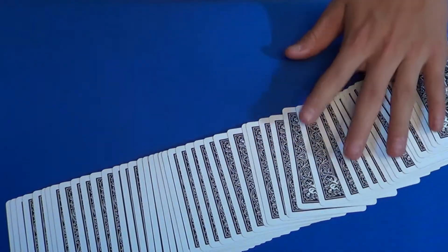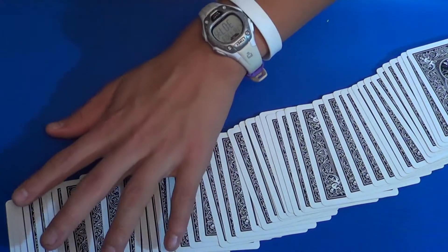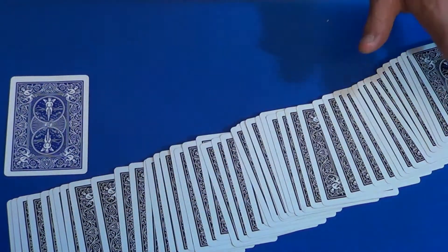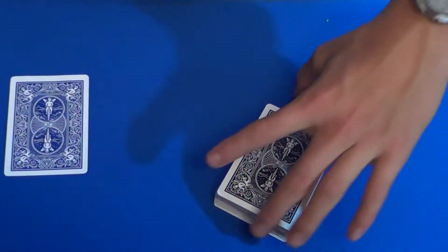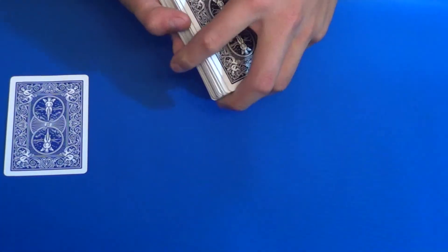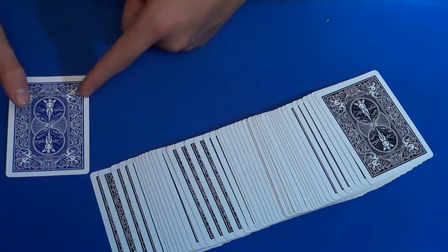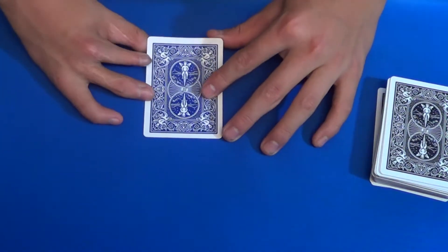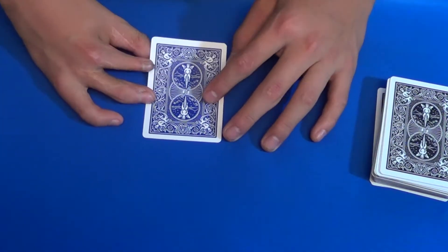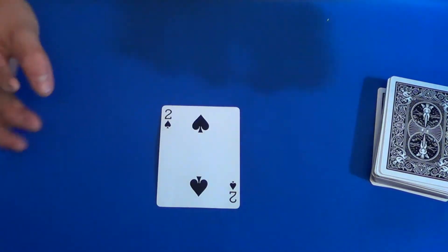Hold on a second — I know one card has changed, but I thought... oh that's right, I did put a two of spades in the deck that was blue. It just for a moment transformed into your card. I'll show you our blue card from the start — yes, this time I got it right.